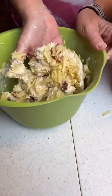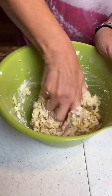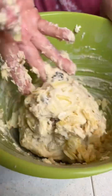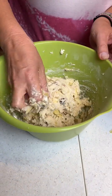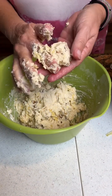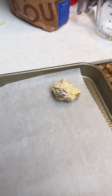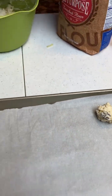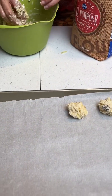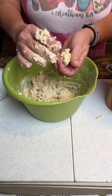Butter and potato chip cookies — I think this hails somewhere from the Midwest, maybe Idaho where they've got a bunch of potatoes. Then you can take a spoon or just make a little ball and drop it on your cookie sheet. Make sure you get a little walnut in there on each of the little cookies.